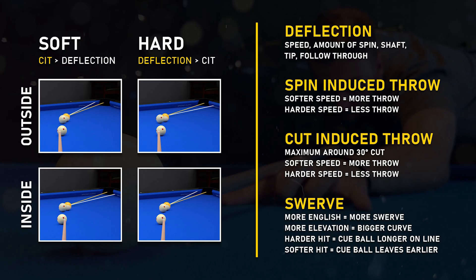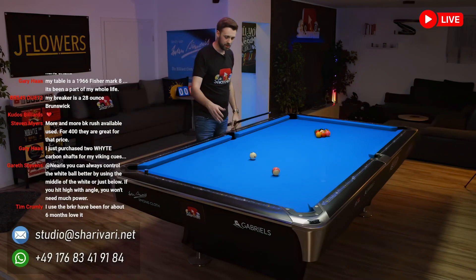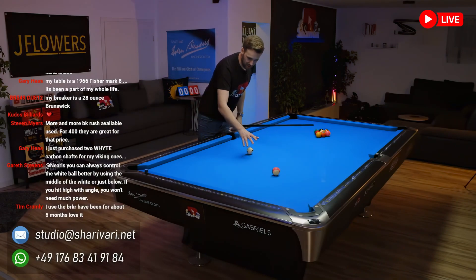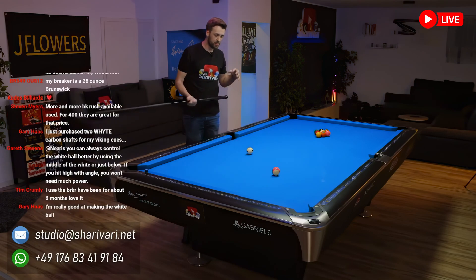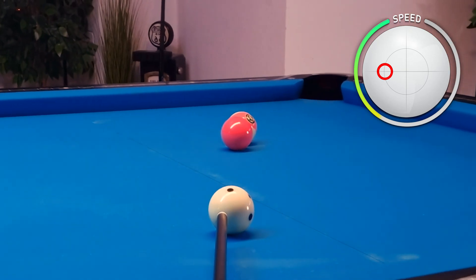The physics are really not complicated, but you have to understand how your cue makes the cue ball react and how the other balls react. Once the concept is clear, you will always know to which side you have to adjust.